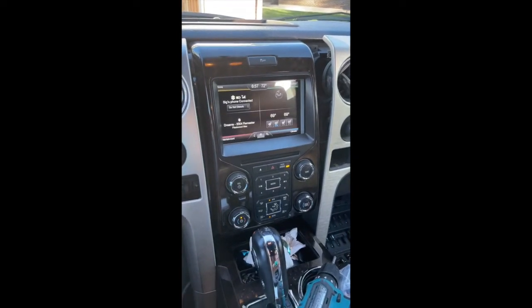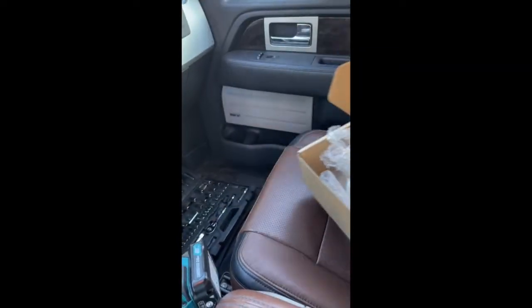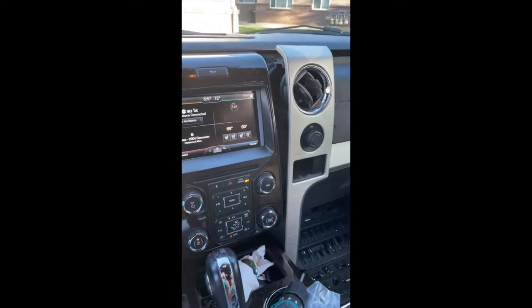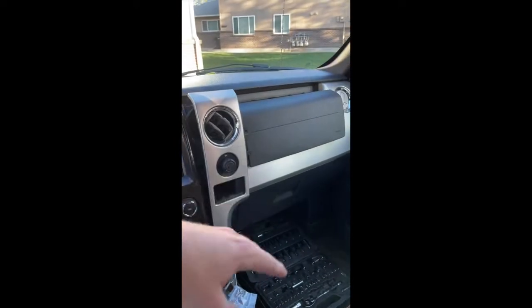Hey guys, so I just installed the CarPlay module — you can tell pieces and parts are everywhere. I just finished diagnosing an issue I was having.